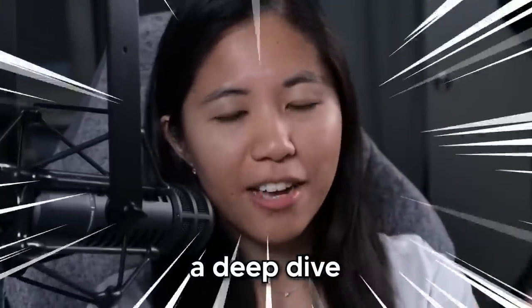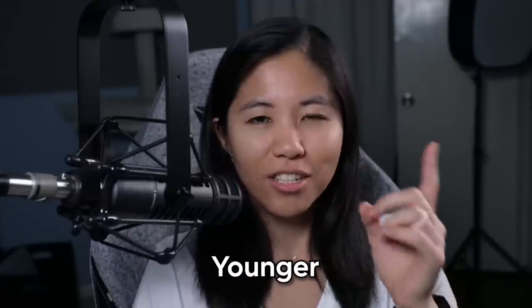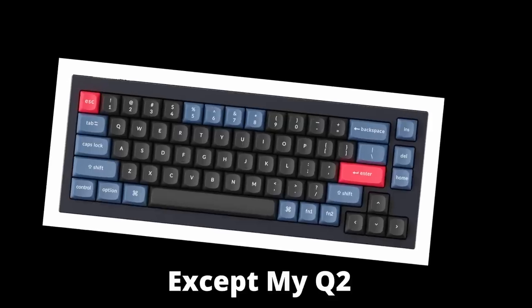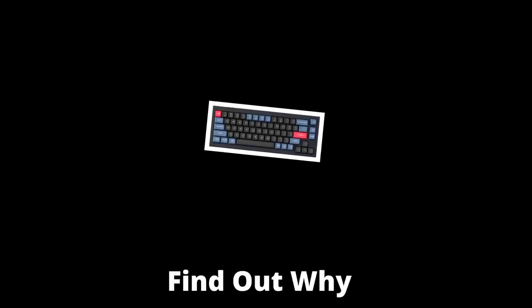I'm going to be taking a deep dive into the Keychron Q2, the newly released younger and smaller sibling of the Keychron Q1. Except my Q2 broke after just two weeks — find out why coming up.